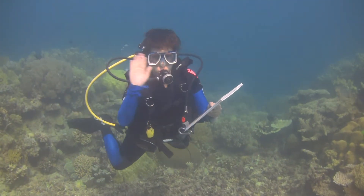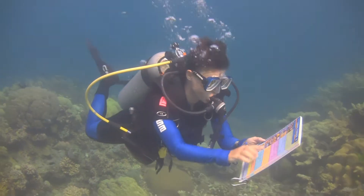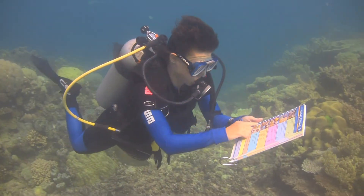Here is Rachel, my beautiful wife and program coordinator of the CICBP, and she's holding a brand new Coral Finder in her hot little hand. She's excited!